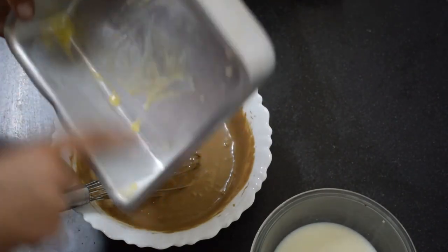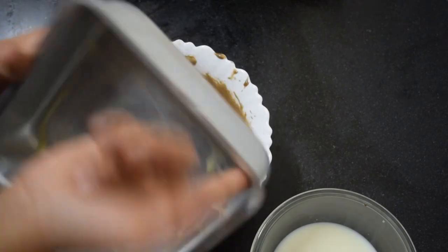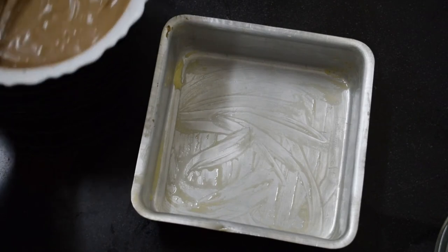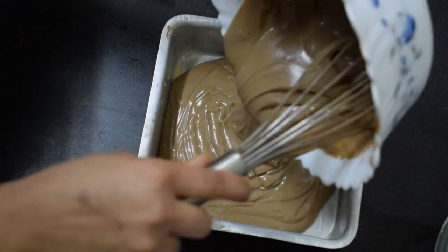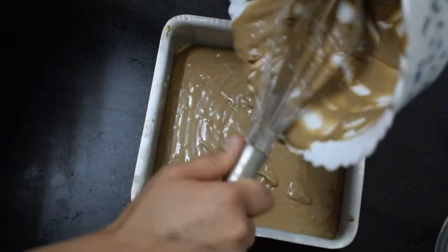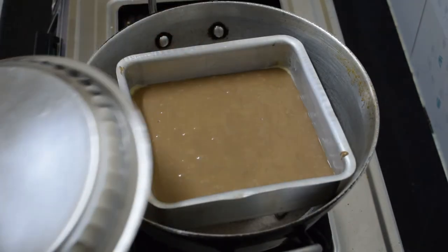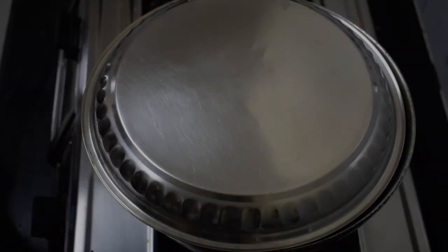If you have butter paper, you can use it with butter paper. I am using butter to coat it so the batter does not stick. When it is preheated and the batter is placed, I will put the baking tray in. Now I'm going to bake it for 45 to 50 minutes.